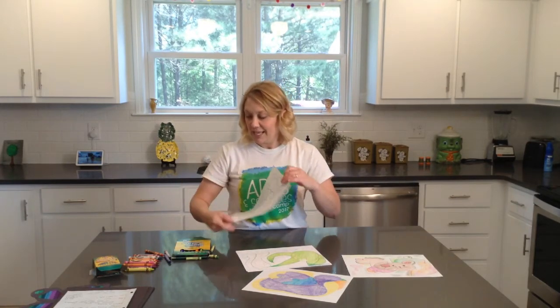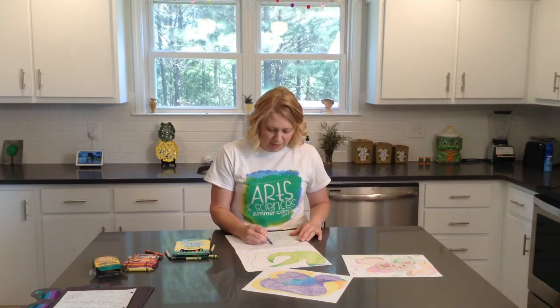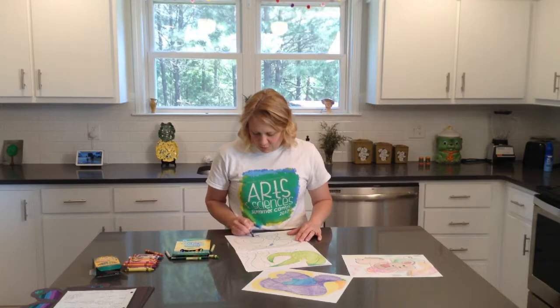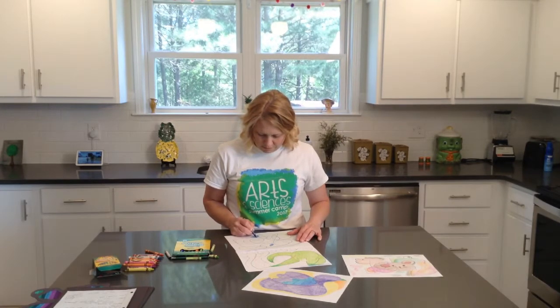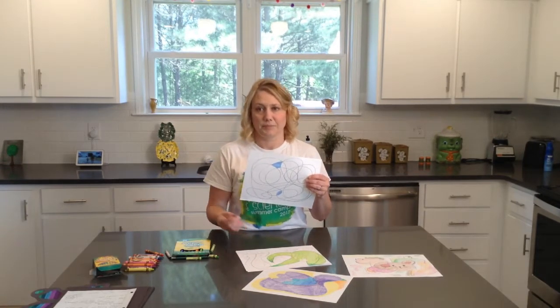Or you can take it and just color in different shapes and colors that have been made between your scribbles — outlining each little closed area that's created when the scribble lines overlap each other. Just color in different things. Whenever you're finished, depending on what you choose to do with it, this can look like a really, really good piece of artwork. Some professional art.